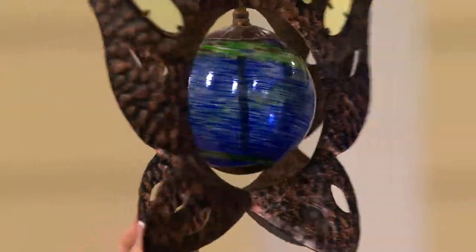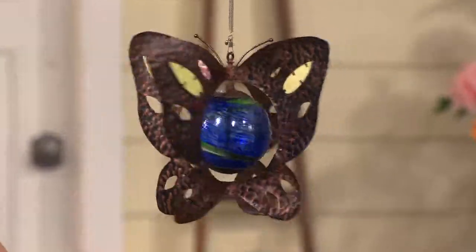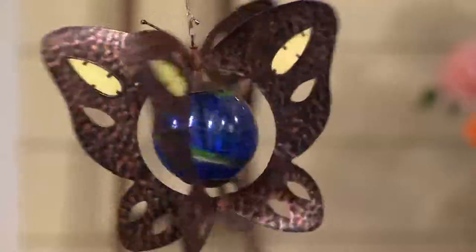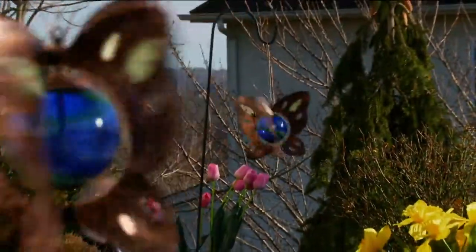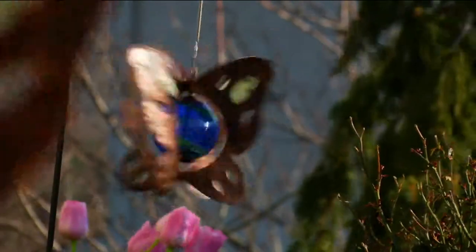This has four different layers to the wings, so that when it spins it kind of looks like those flip books when you were a child that gave you the look of movement. So it looks like an optical illusion — it's flying through the air, fluttering and floating in your yard. These are really, really gorgeous, and I'm so glad you guys are enjoying this one.